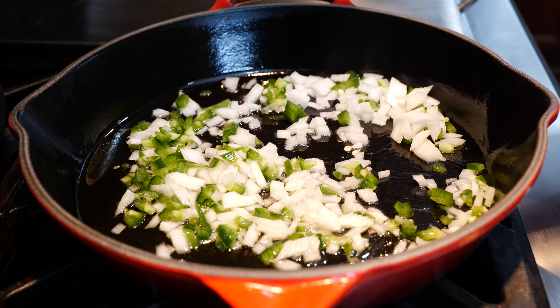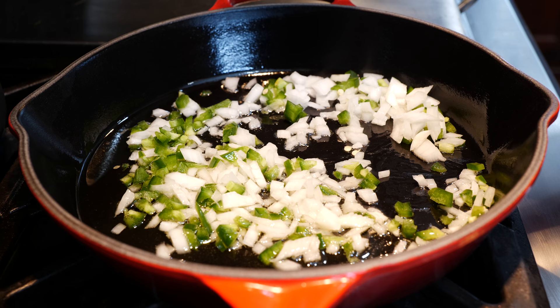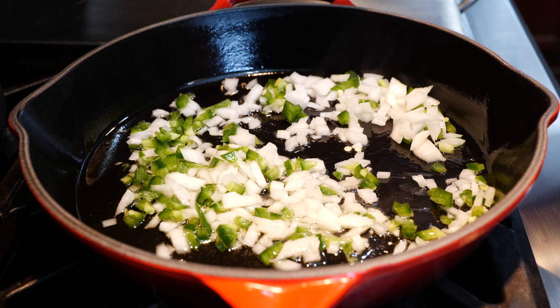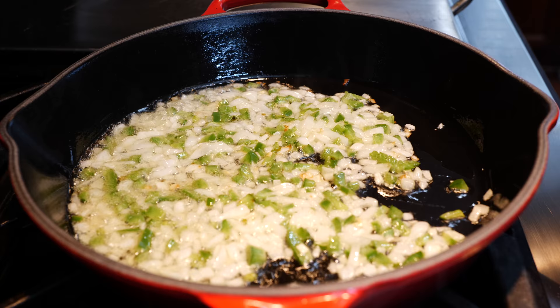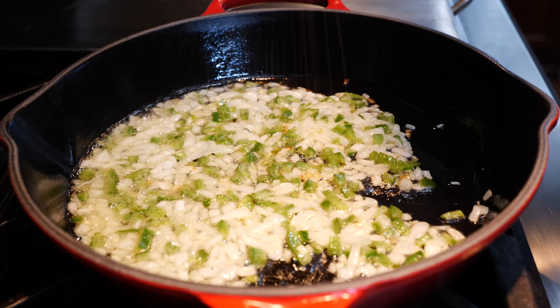Let's continue to cook our onions and jalapeños for about two to three minutes. Remember you don't want them to burn because if you burn them it's going to give your beans a really nasty flavor. So just medium to medium-low heat — take it easy, stir, and if you see they're burning somewhere move them around. Once we've cooked our onions and jalapeños, add your desired amount of salt. Start light because you can always add more, you can't take it out.